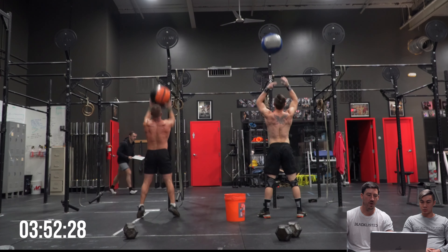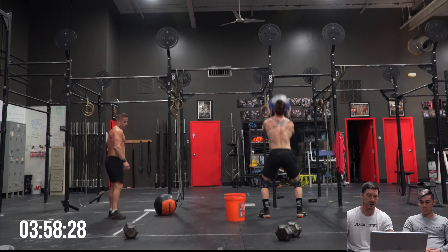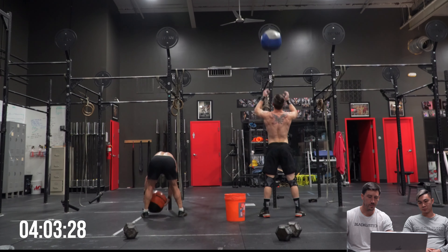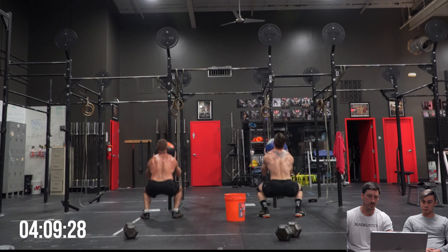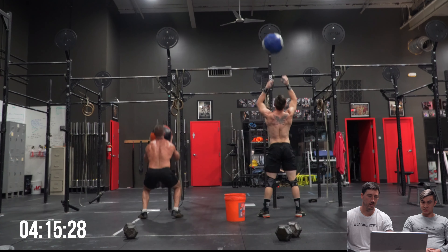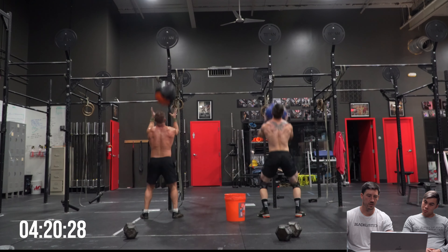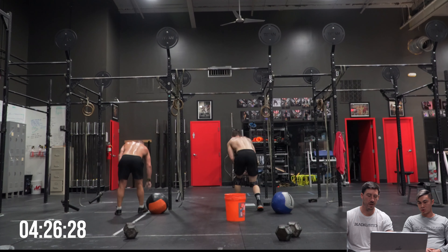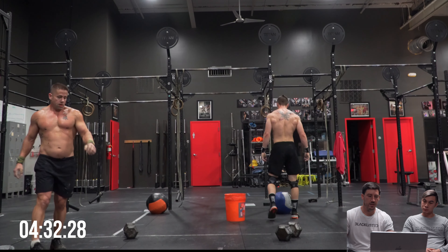I'm always conflicted about wall ball sets above 100 - whether you should just push the pace and go big sets and chip away from there, but I feel like people red line on them really quickly. I think this is just a sets workout. I wasn't counting what Mason was doing there, but Murph is definitely doing tens. I feel like Mason is going for sets of 20 or 30.